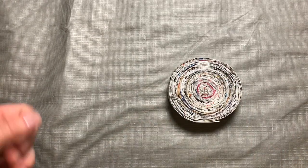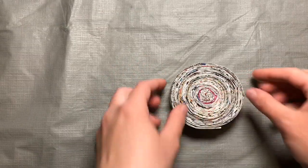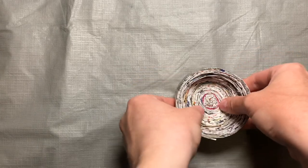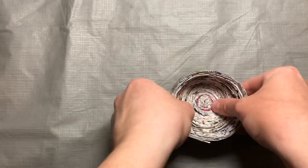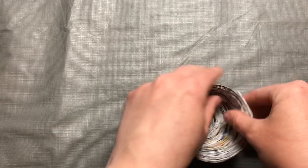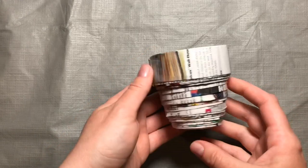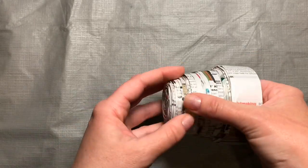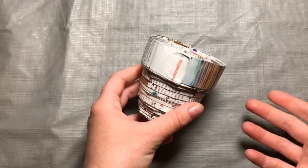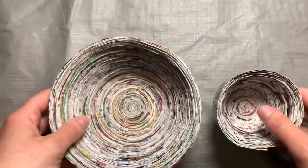Now comes the shaping part. I want the base to be about this big, so I'm going to put my thumbs here and start pulling up and pushing down the center part while raising up the rest. Go slow because you don't want it to pop out anywhere. Keep shaping it — and there you have it. You can keep working this and make it as even or as tall as you want. If you don't like it and want it to be a little bigger, just add more strips — you can add more strips at any time.